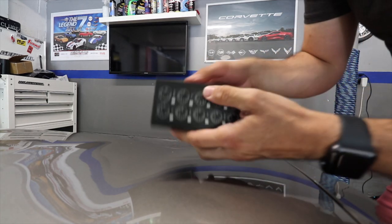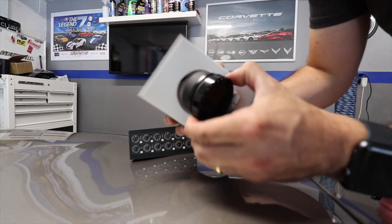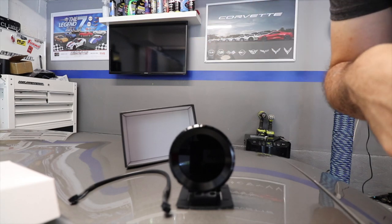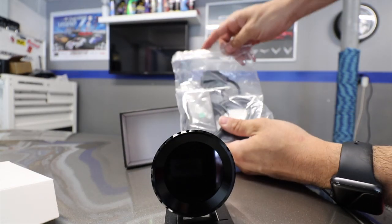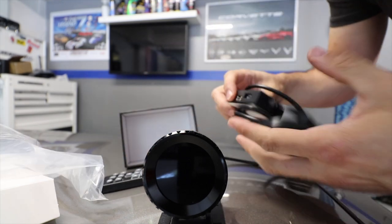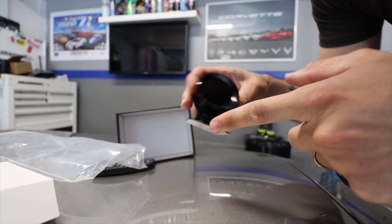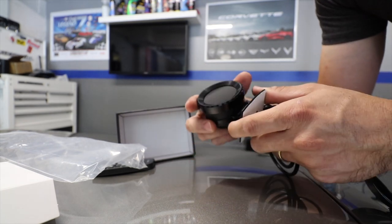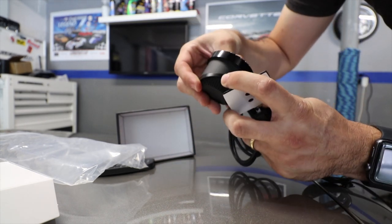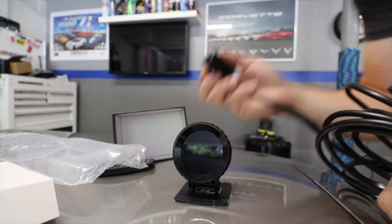I'll open this one here for you guys. This one is the 52 millimeter. Once you open it — that's how it comes. Pretty nice, pretty simple. Here's the gauge itself; this is the 52, it's smaller. I'll show you the 60 that I already put on the Corvette. It also comes with a remote control, which I'll explain in a moment. The other side comes with tape — you can tape it, or you can use gauge pod supports. It's pretty much up to you. You can tighten it up, take the tape out, and just glue it to your dash.